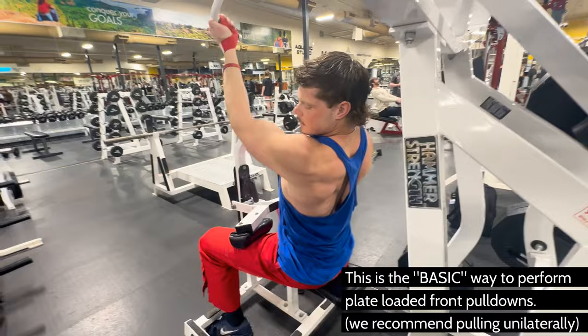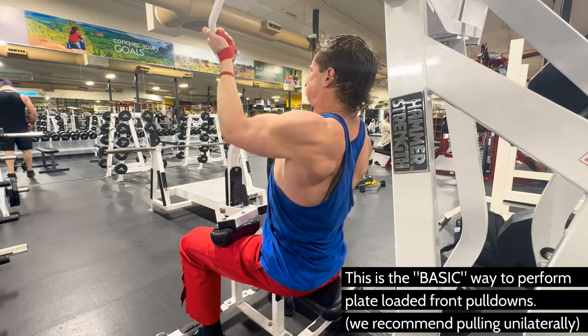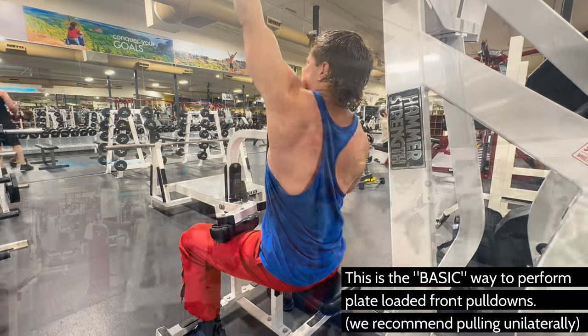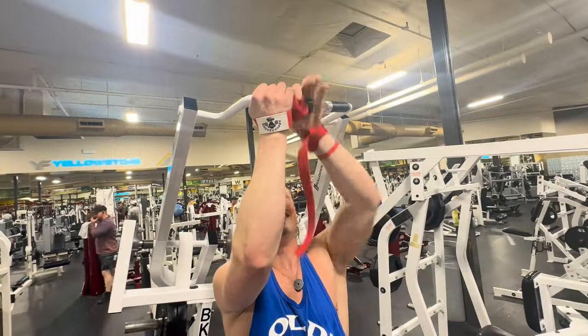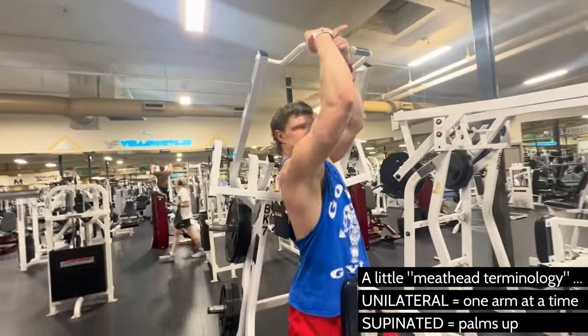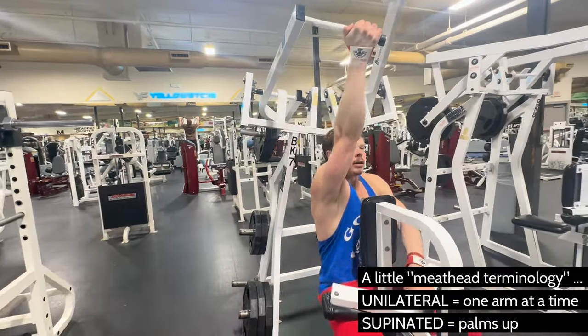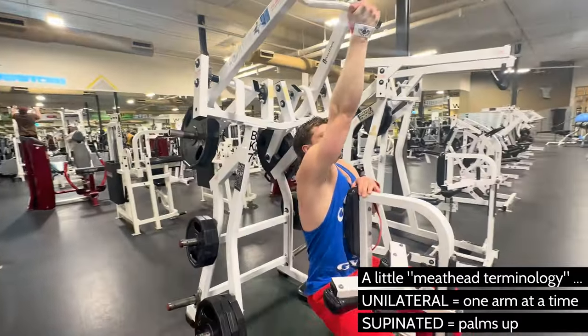For gear, definitely use wrist straps on this move — it's the only thing that you're going to need. Trust me, you'll get an extra one to two reps at least. This is an isolation exercise, so we're not focusing on biceps or forearms. Having straps will help to disengage your forearm flexors and biceps so that you can focus more on your back.